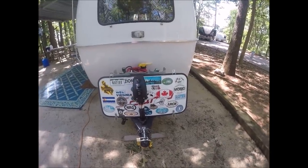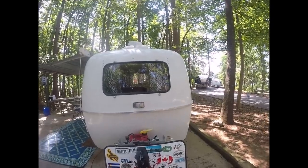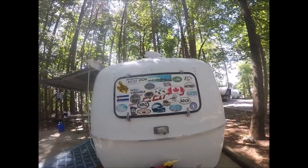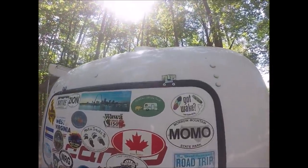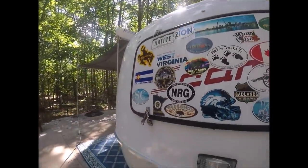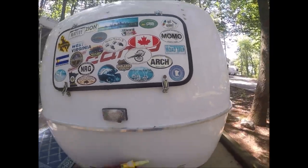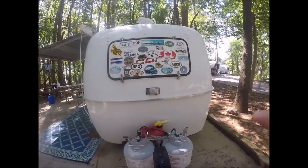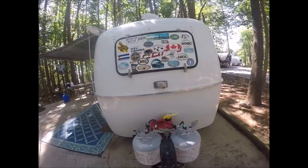That is called a gravel shield right there. It actually goes right up there and hooks to that wind — I'll show you in a heartbeat how it's done. That's how it hooks up. Hopefully you can see the little hooks right there — it's got two of them, one on each side. You hook it, come down here, and lock it in place with these little locks, and it covers your gravel shield and your window when you're traveling.